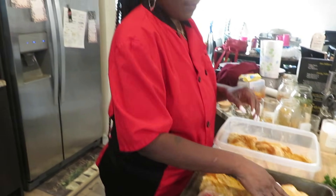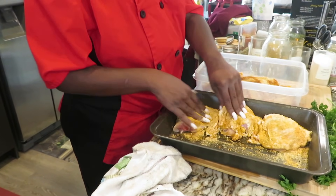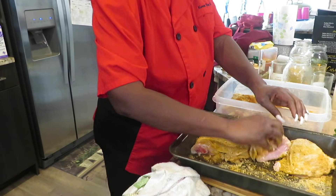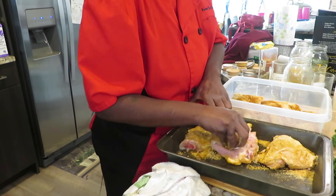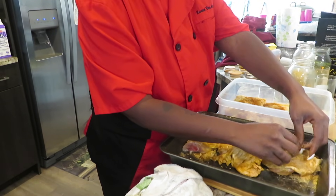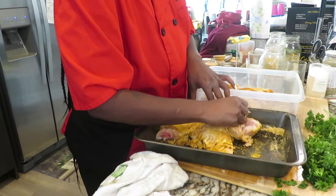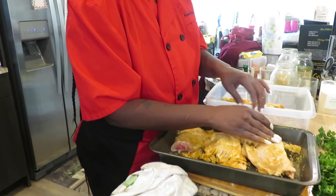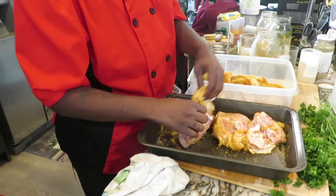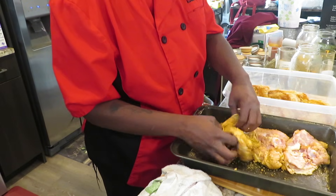Now you have to flip the chicken over and massage it in. Love on your food — get up under that skin. Rub that extra seasoning in there. Don't miss that side because that's where all the seasoning has to be — that's where the juices are. Now we're going to flip it over and season the other side. I don't know who told y'all to season only one side of the chicken, because there's two sides to every story.